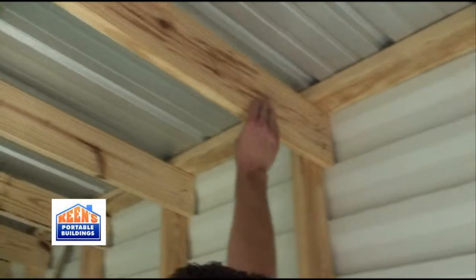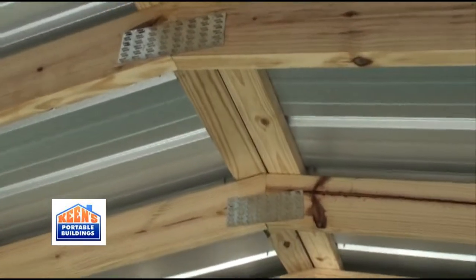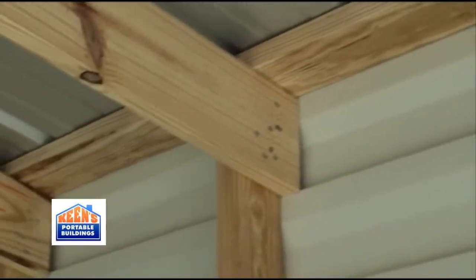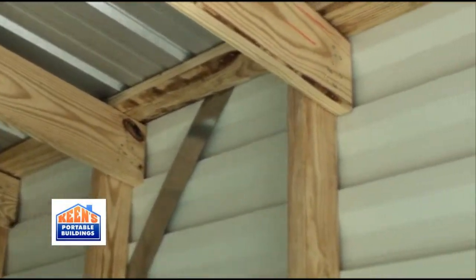Two by six trusses, stamp plated in the middle. Little bit different with the hat channel — they use a two by four, single top plate, which is really more like just a piece of hat channel. Different construction, little cost effective.